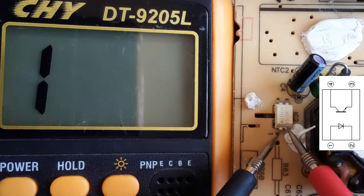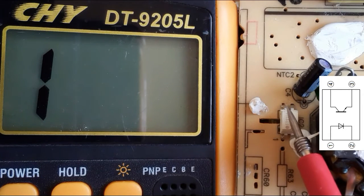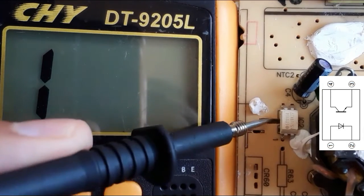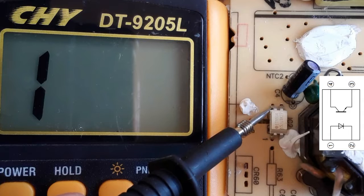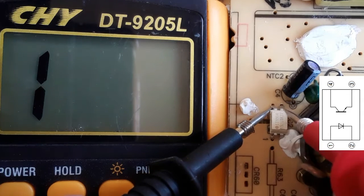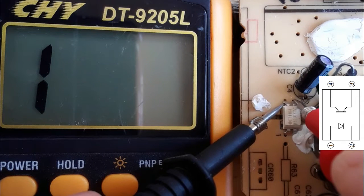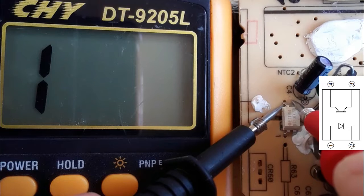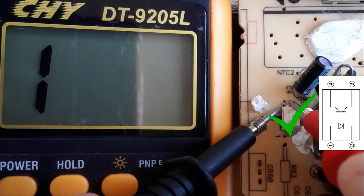As you can see — nothing in the multimeter — this diode is good. Now let's check the phototransistor on the other side. Between pin number three and pin number four we should not get anything, because between collector and emitter there is an open circuit. We get 'one' in the multimeter, meaning the transistor is good and the whole optocoupler is good.